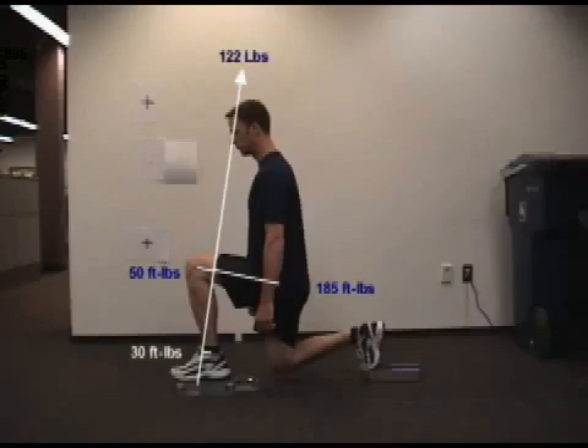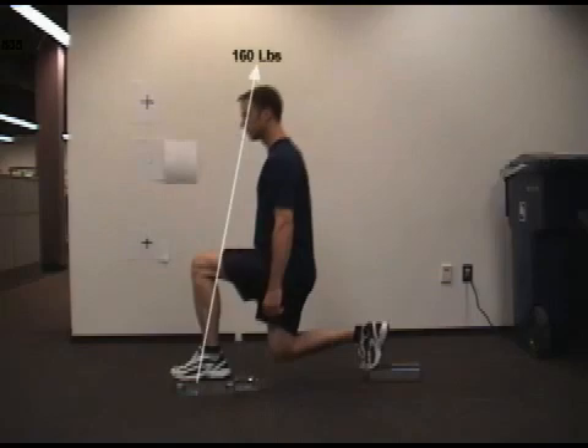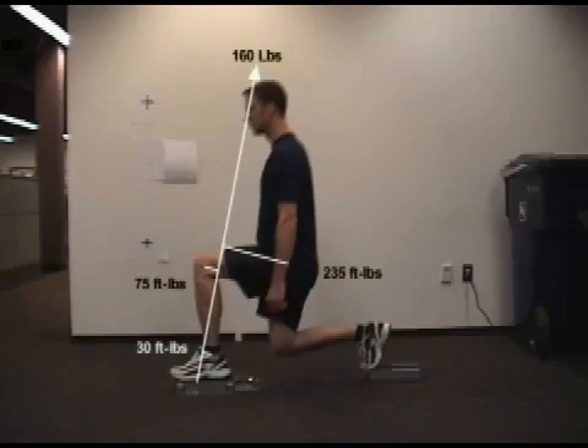Typically, lunge assessments begin and end with this position, but interestingly, this is not the point at which peak force is generated, so we really should look at that moment in time as well. As the subject pushes off the plate, he achieves peak force moments after he begins his upward motion. At this point, he's generating 160 pounds of force at a 12-degree angle off the plate. This translates into increased loading at the hip and the knee, but not at the ankle, so the plantar flexors are doing no additional work throughout this phase of the movement.